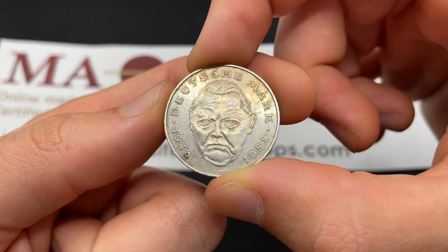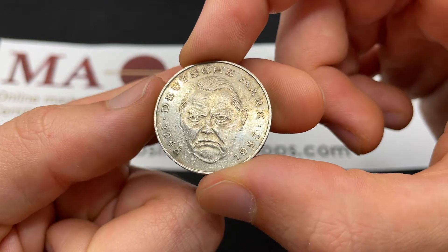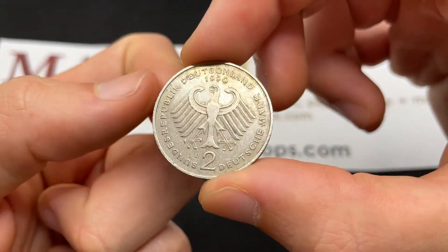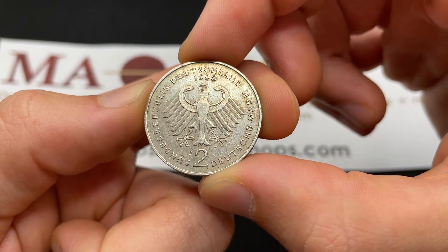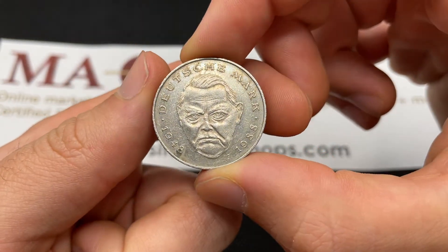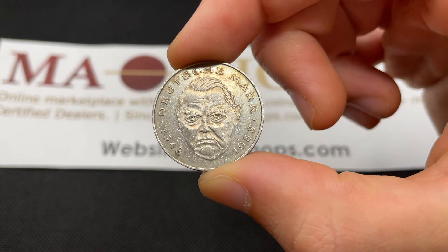Ludwig Erhard lived from 1897 to 1977 and was the chancellor of Germany from 1963 to 1966. It was 40 years of the Deutsche Mark, which was from 1948 to 2001, at which point it was demonetized and became folded into the euro at 1.95 marks to 1 euro, so this coin was like 1.02 marks. It's still exchangeable, which is a big part of its value, certainly for a circulated coin like this, and that's how they arrived at putting Ludwig Erhard on a coin.